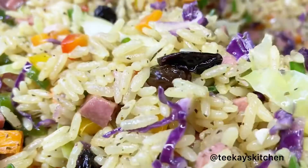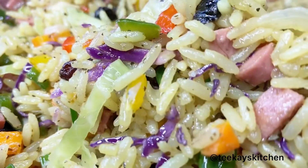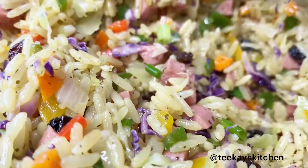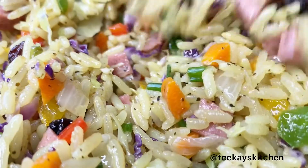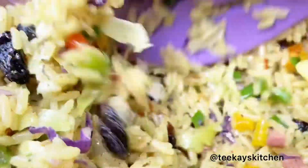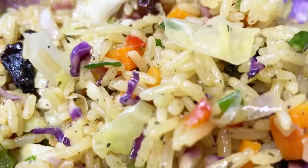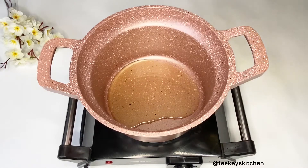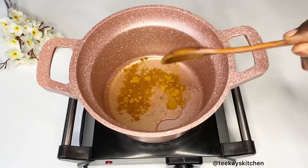Hi foodies, welcome back to my channel! Today I'm going to be showing you how to make this delicious coconut fried rice. This recipe is coming in time for all the festive periods, and I add some unusual suspects in this rice. If you're new here, please don't forget to subscribe to my channel and give this video a thumbs up.